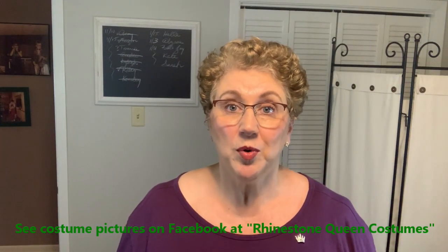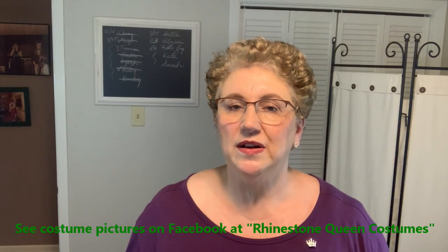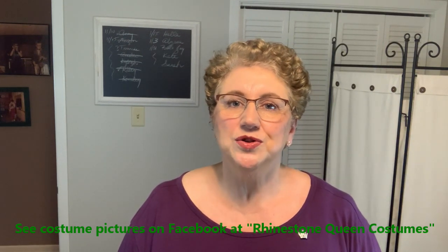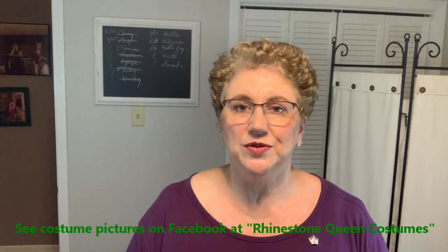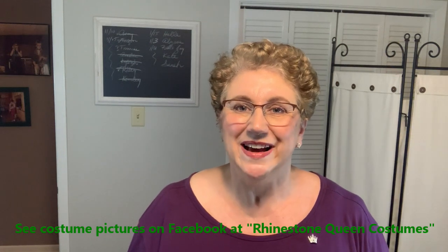Hi, I'm Gay Lynn. I'm the Rhinestone Queen. This is part two in a three-part series of how to make a leotard. In part one, we talked about the most important part — the cutting of the leotard fabric. Part two is going to focus on assembling all of the pieces that we cut previously and how to put that together to get the base of our leotard. I'll also show you how to finish out the legs with elastic. Let's get started.